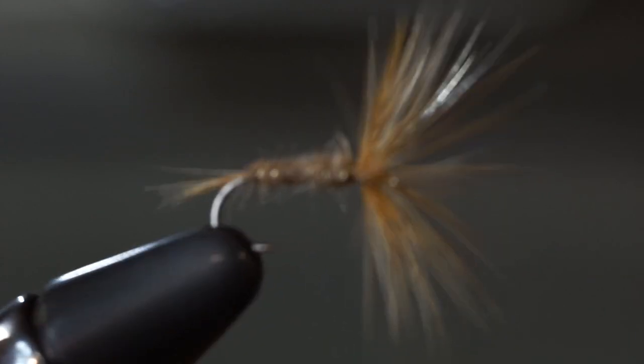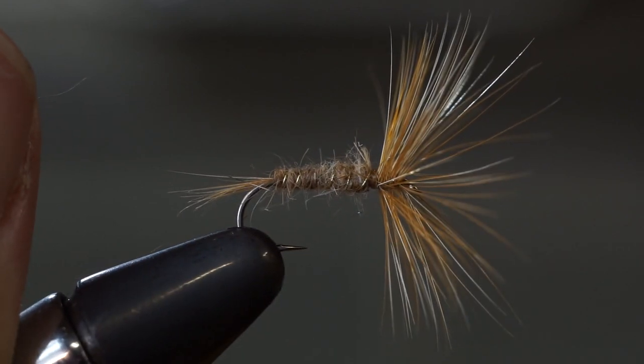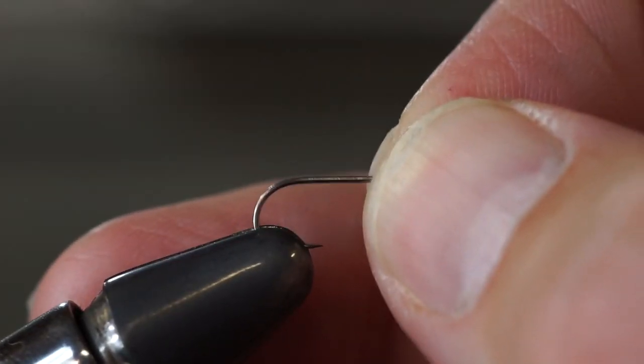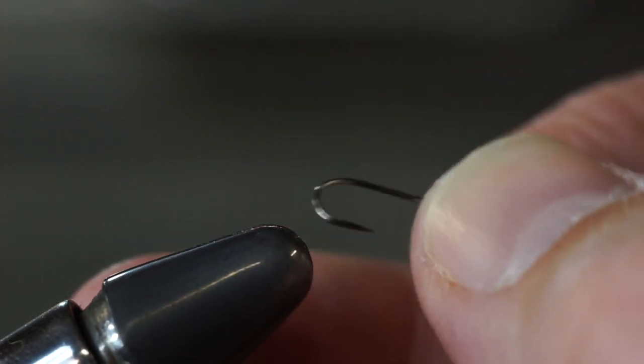And you're done. There is the Gribbly Adams. Now it's time to tie the wet fly.